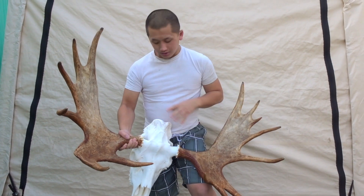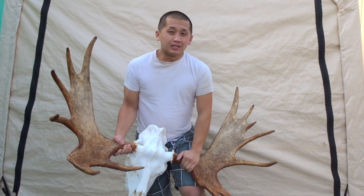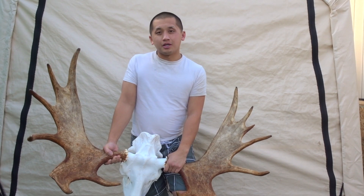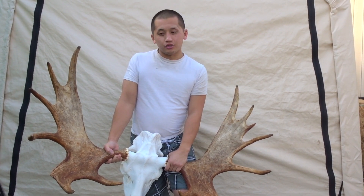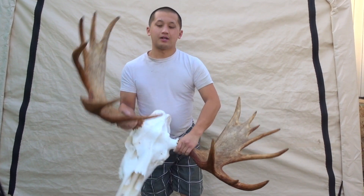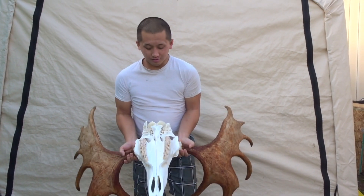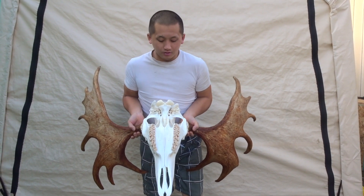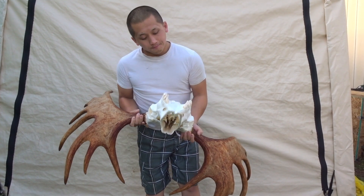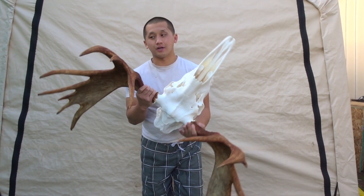I didn't get to boil the top area too much because my pot wasn't big enough, so inside where the brain would be there are still a few pieces of fatty tissue which kind of stinks. Whenever it gets sunny I'll leave the antler outside to air dry. But for the most part, this is a European mount. I still have to find a way to mount this on the wall — if you have any suggestion on how to secure this, let me know in the comments. Some of the teeth are still a bit brownish, which I think gives it a little character. I just wanted to show you guys the final results.